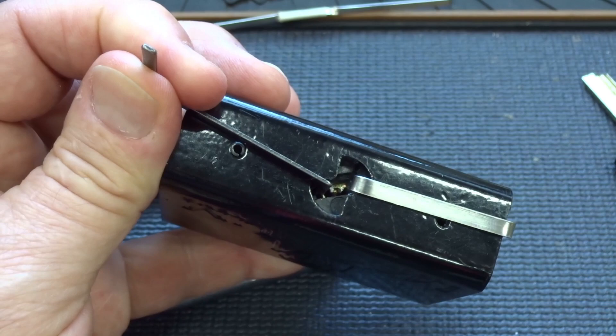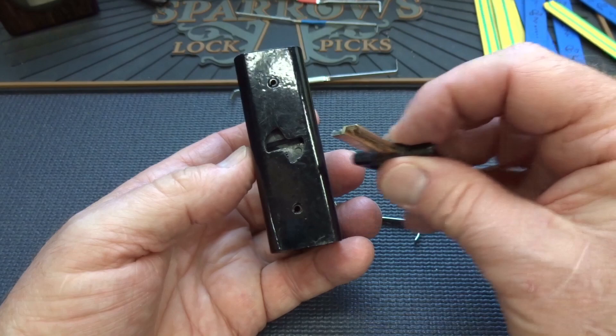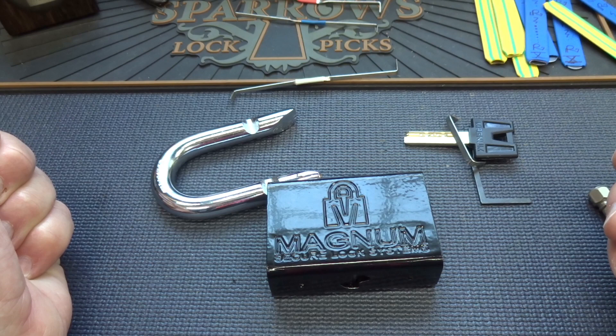These are not that difficult. They do things to defeat us, like super springs on the shutters, and they give us some awful warding. But just pay a little bit of attention to the warding, choose the right pick, and these are no different than pin tumblers to get into — especially when you're flexible enough to adopt someone else's wonderful technique. Gorilla Tension. I love it. Appreciate your time. Stay safe. Stay legal.